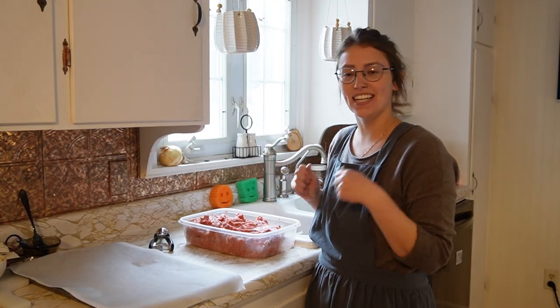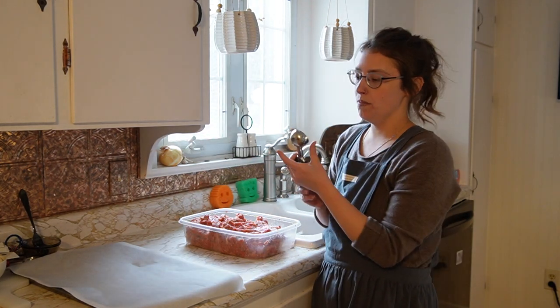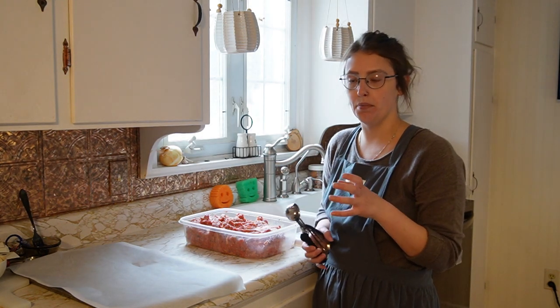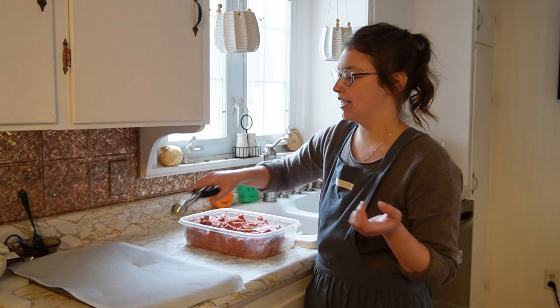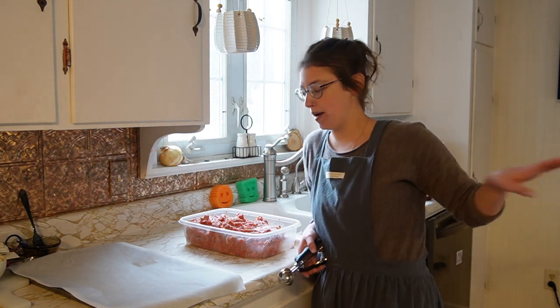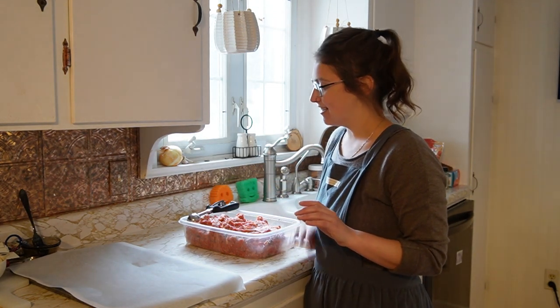I'm feeling pretty good about this. I only gagged a couple of times and I only have moderate frostbite on my fingers, but we've got it all mixed up and ready. Oh look, a dog hair — why does that not surprise me? I've got a cookie scoop. This is not a huge cookie scoop — I personally don't love really big meatballs, I like them on the smaller side. Tom doesn't care what size they are as long as they're meaty and salty. I'm going to go ahead and scoop them up and place them on the cookie sheet. My oven is preheated at 350°F. I have another cookie sheet with parchment paper on it, so between the two I should be able to get this whole thing in the oven.